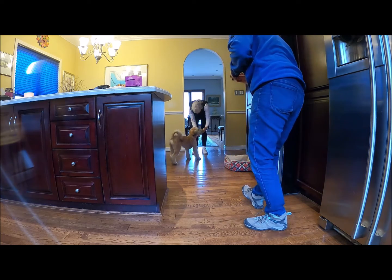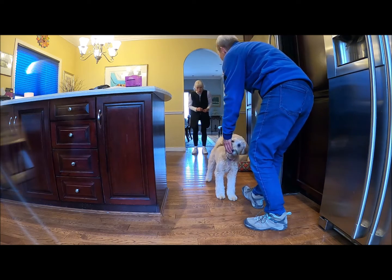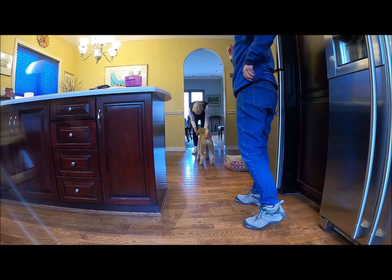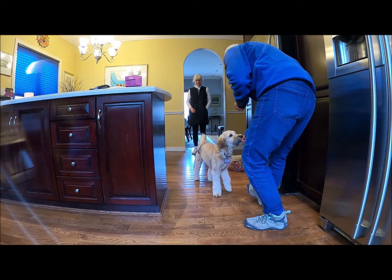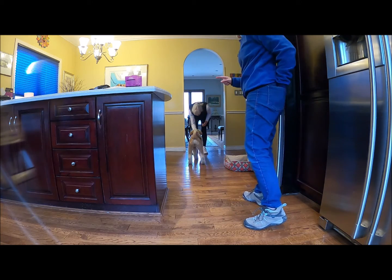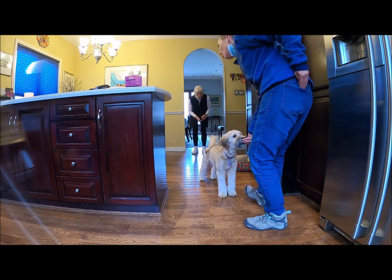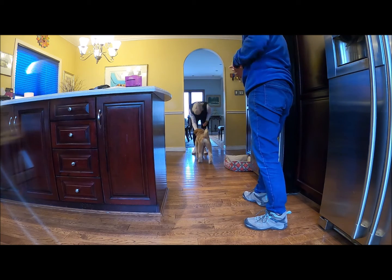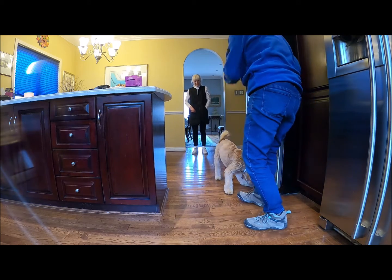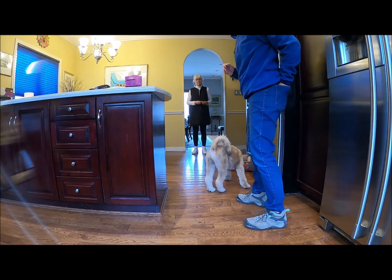One, two, three. Call Georgie. Georgie, yes. One, two, three. Georgie, yes. One, two, three. Georgie, yes. Good — so she's getting called back and forth like a ping pong game. Okay, let's try it.